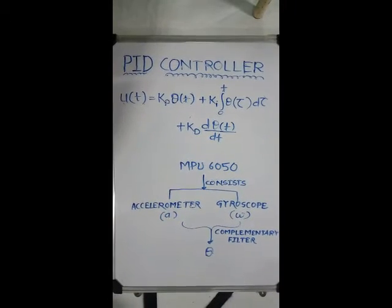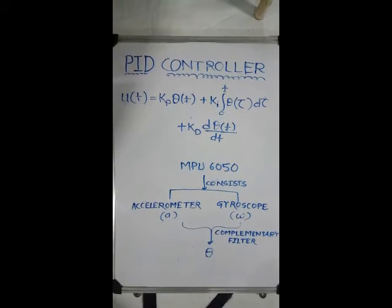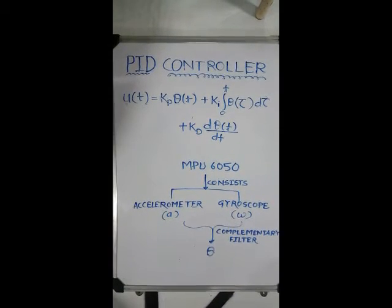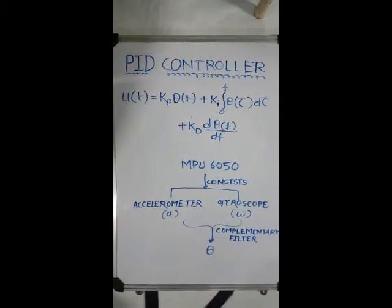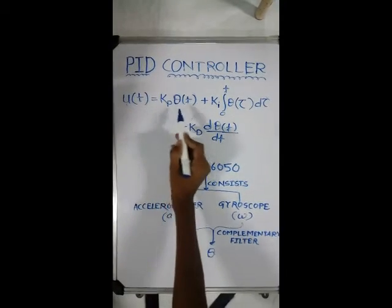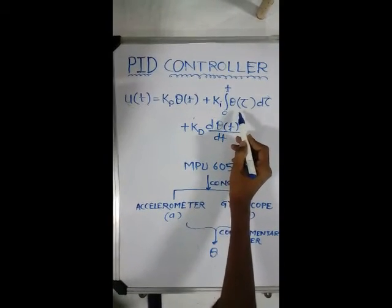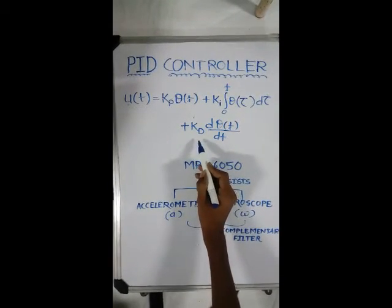We use a PID controller to control the motion of the robot. PID, i.e. Proportional Integral Derivative Controller, is a control loop feedback mechanism. This is the equation: U(t) = Kp·θ(t) + Ki·∫θ(τ)dτ + Kd·dθ/dt.